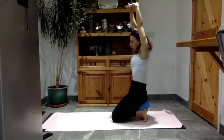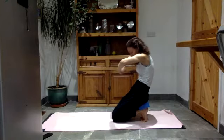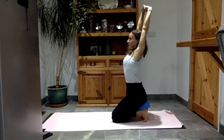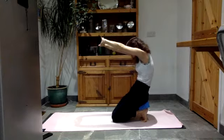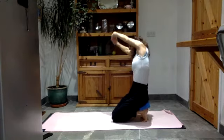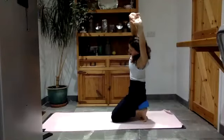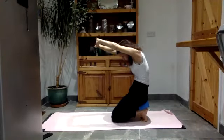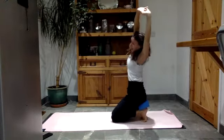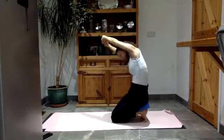And again: exhale, round into the back, chin to chest, push the hands away. Then inhale, lift the arms up, tilt the pelvis forward. Last time: round into the back, chin to chest. From here swing the arms over towards the right side, bring them up to the sky, take them over towards the left side, and then round into the back. Take it back over to the left, bring it up to the sky, take it over to the right, and then round into the back.